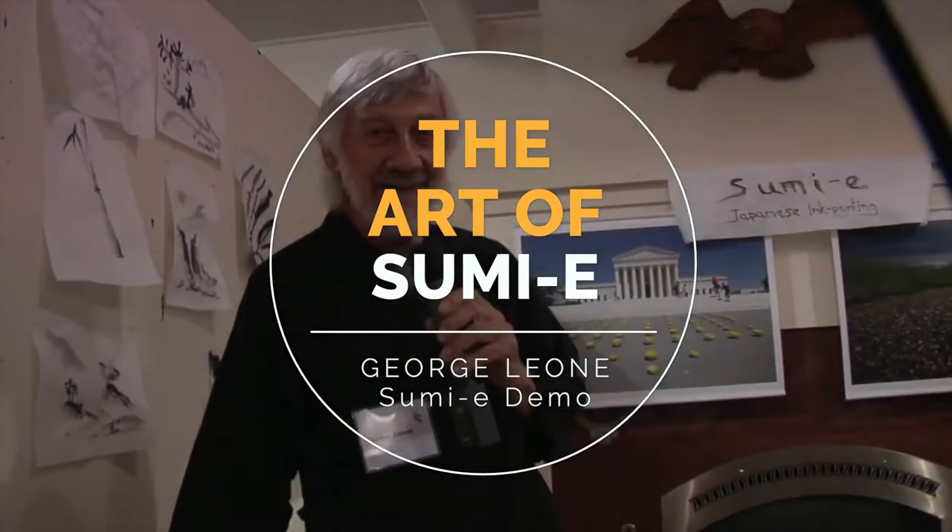I'm George Leone, and I've been painting this Japanese art form of Sumiee — Japanese ink painting — for forty-some years, since 1971.